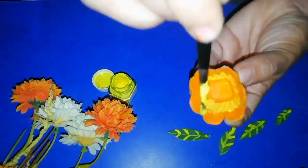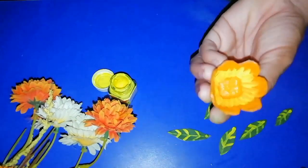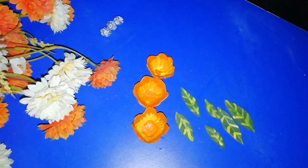This flower is not perfect, so you can touch it with a brush, and you can add a colorful color to the dented flower.